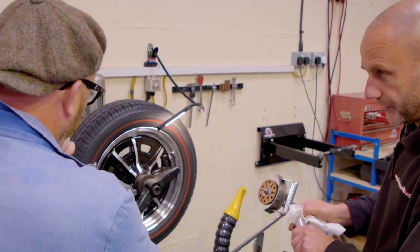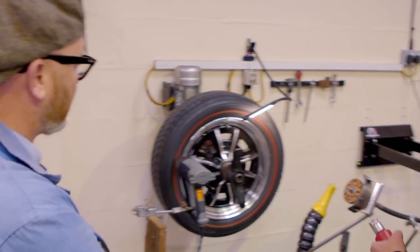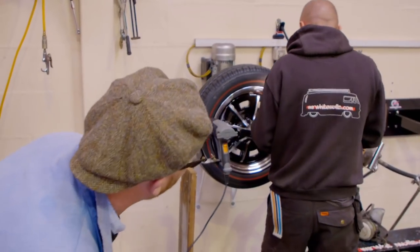Is that the sort of look you're after? Mate, perfect — exactly what I was after. It is just a little bit of jewellery, that's all this is. It's a tiny detail that makes a massive difference.